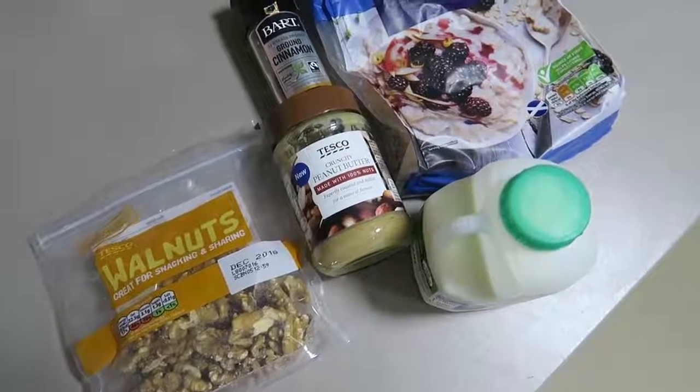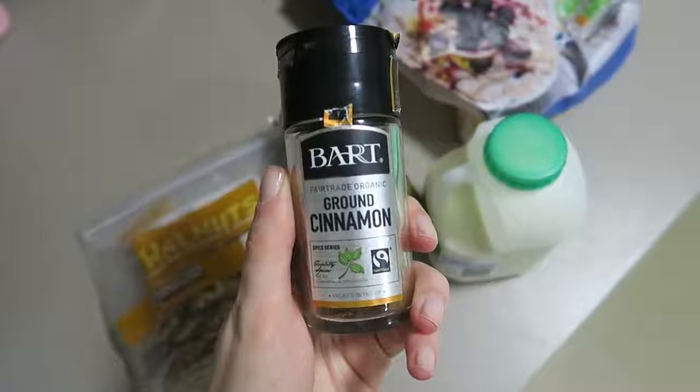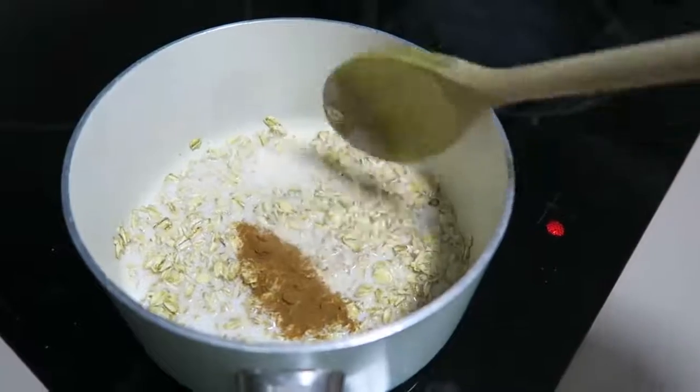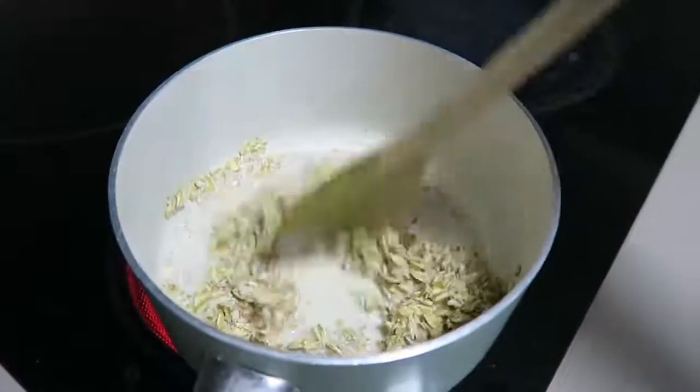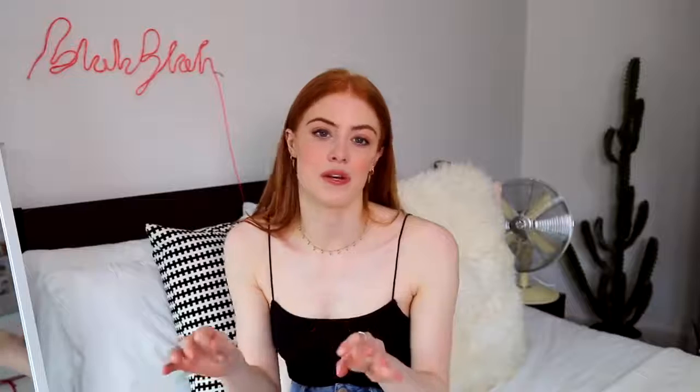I wasn't going to add this one because it's more of a breakfast, but I've been having it as a breakfast or snack throughout the day because it really fills me up — it's porridge with crunchy peanut butter and walnuts. What you need is some large rolled porridge oats, milk, crunchy peanut butter, walnuts, and optionally cinnamon — it makes it a little bit sweeter. Sometimes I add a little bit of sugar too. I just put the oats and milk in a pan until it cooks, then put it in a bowl with peanut butter and crumble a few walnuts on top. It's so yummy.